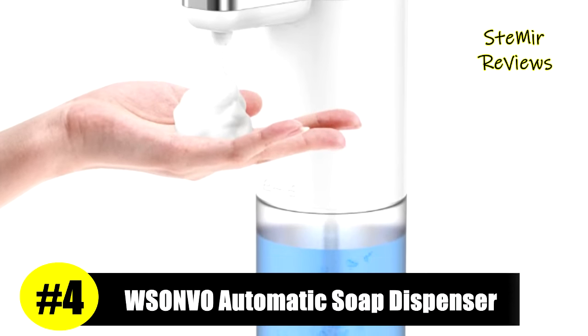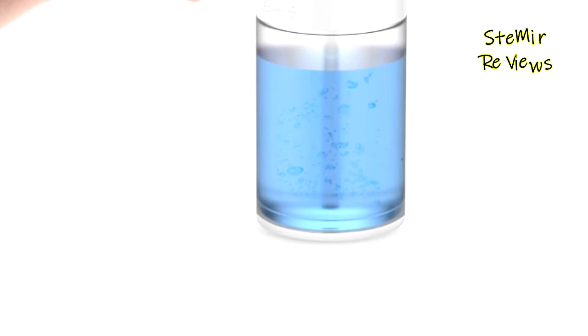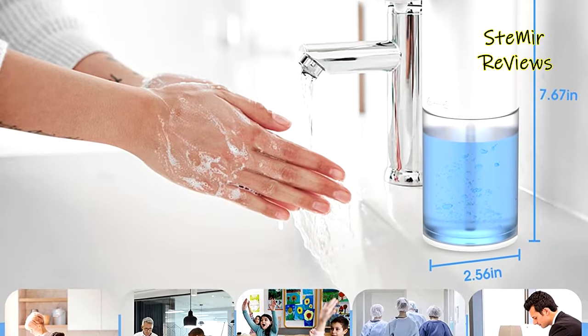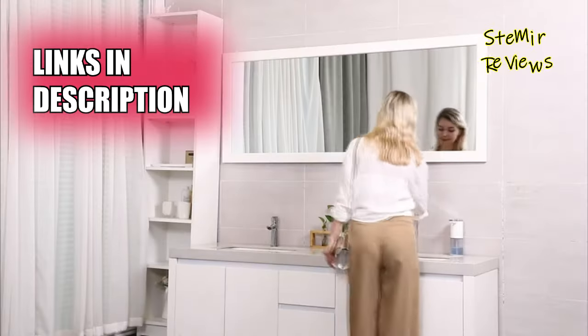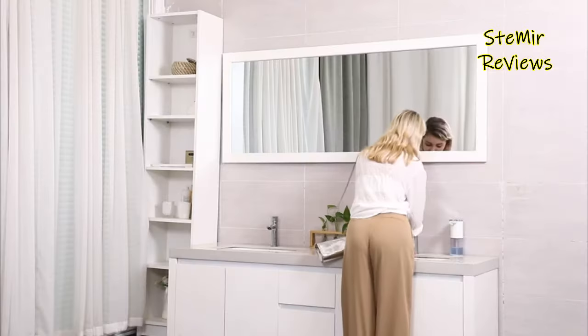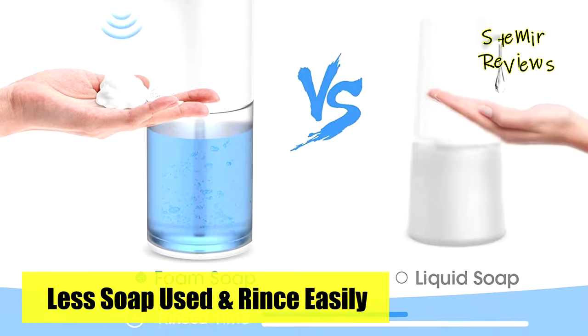The Sanvo brand proudly holds the fourth position among our top-rated products, offering exceptional features. Equipped with an advanced infrared sensor, this foaming soap dispenser accurately detects hands within a 2.36-inch range, dispensing foam rapidly in just 0.2 seconds. Its fully automatic touchless operation efficiently prevents cross-infection, as the dispenser stops immediately when hands are removed from the sensor.